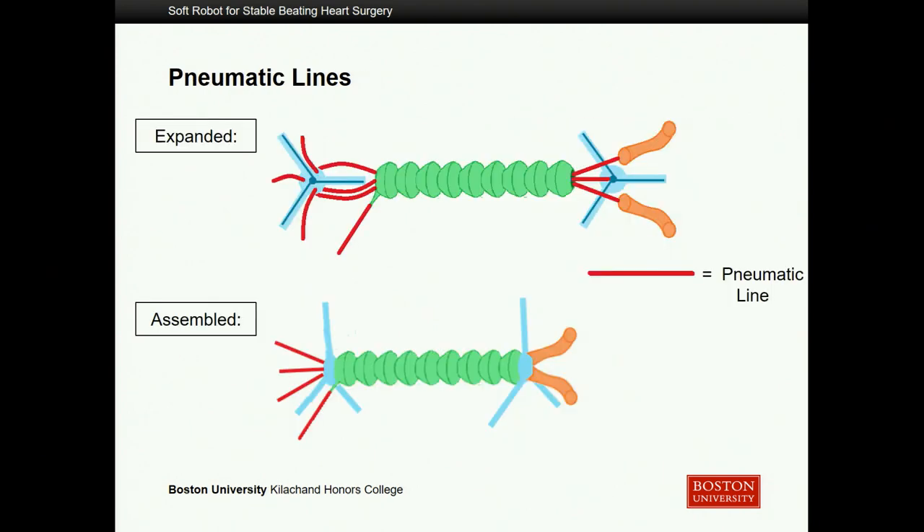This schematic explains that all of the pneumatic lines run through that common center of the expansion actuator, allowing each component to operate separately — so one gripper arm can actuate while the other remains unactuated. You can then expand, manipulate along the way, and so on.